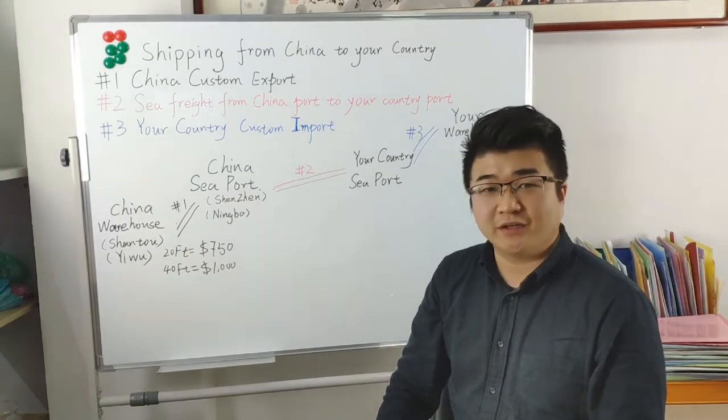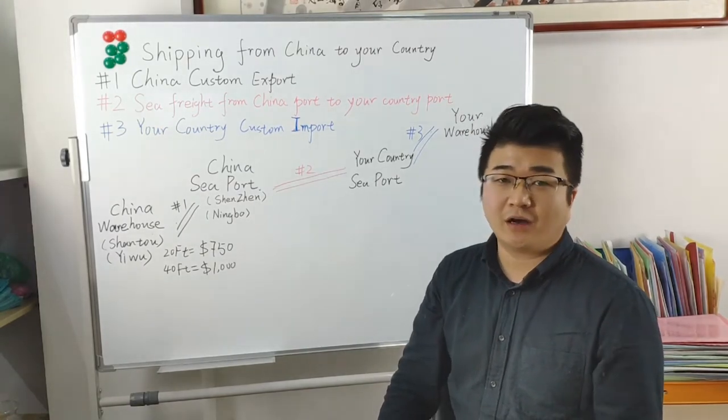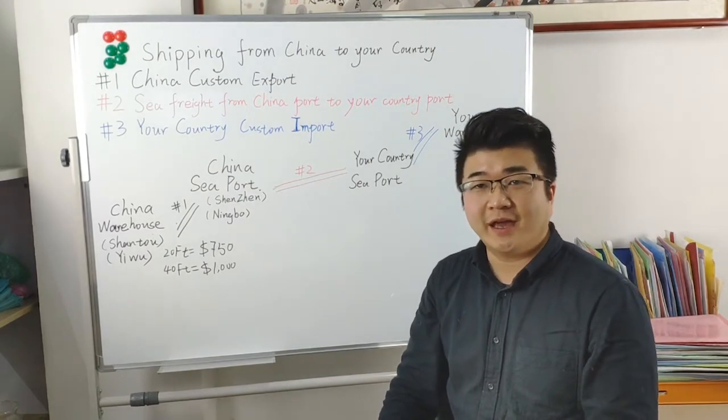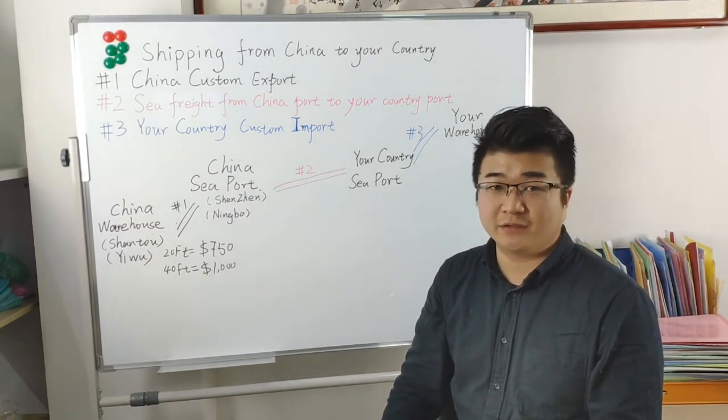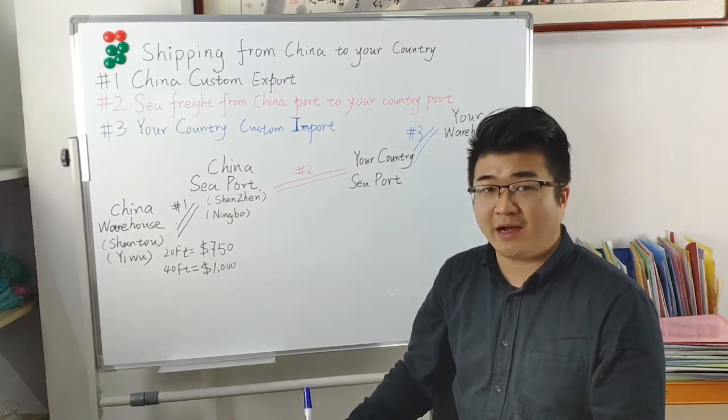Hi, I'm Tony, the founder of TonySourcing.com. Today we talk about shipping. After our order from a China factory and the factory has delivered the goods to the warehouse, how to arrange to ship from China to your warehouse?